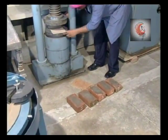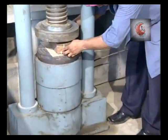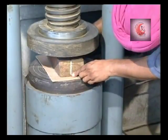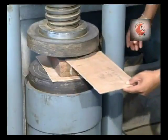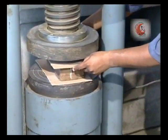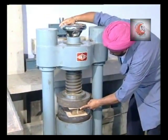Place a 3-ply plywood sheet of 3 mm thickness on the base of the machine. Place one brick specimen with flat face horizontal and mortar-filled face upward. Place another 3-ply plywood sheet carefully. Centre these between the plates of the testing machine.